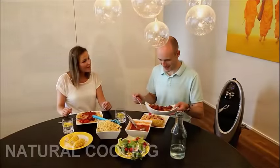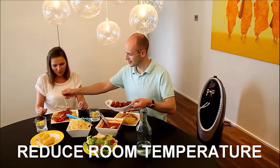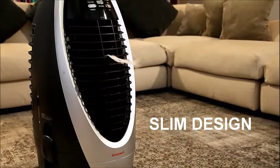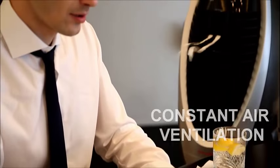Honeywell evaporative air coolers provide a natural and effective way of cooling to reduce the temperature without ringing up high energy bills. The CS10XE has a sleek design and a 2.6 gallon water tank, helping to spot cool and provide fresh air ventilation for hours and hours.